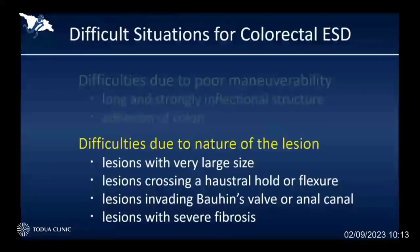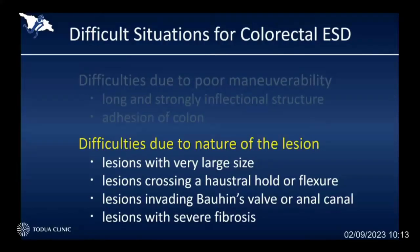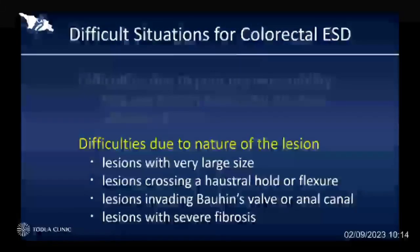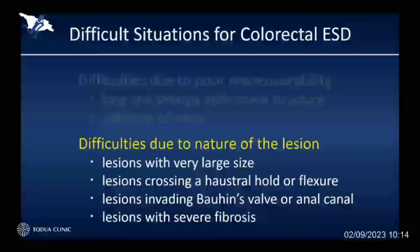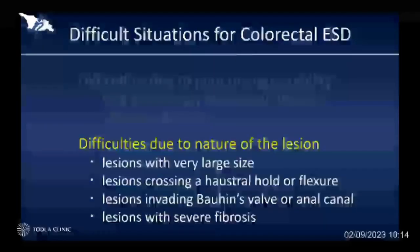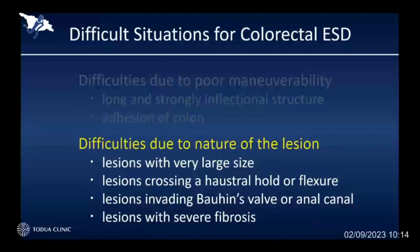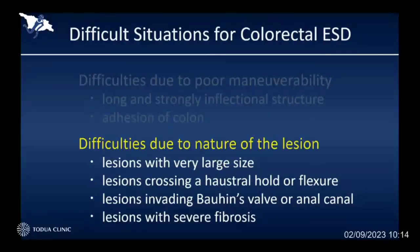Another difficult situation is caused by the nature of the lesions. Sometimes the lesion is getting really big, such as more than 10 centimeters. Those are very difficult situations for endoscopic resection. And sometimes those big lesions are crossing the ileocecal valve, or crossing the hepatic flexure or splenic flexure, and sometimes invading into the ileocecal valve or anal canal. But I believe the most difficult situation is severe fibrosis.